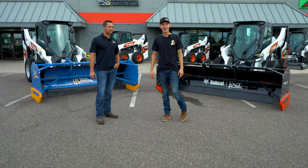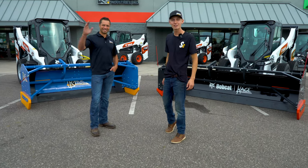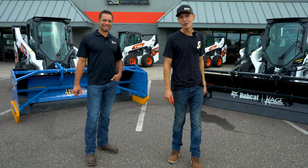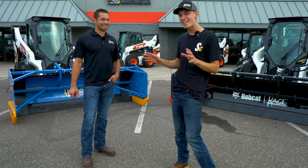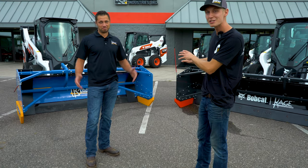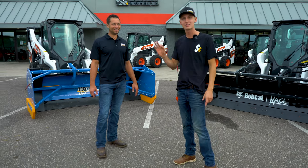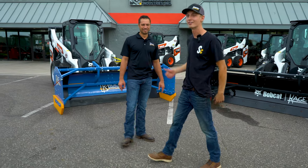Welcome back to another video everyone. I'm here with Mike from Cage Innovation. Today we're checking out this new charcoal edition Bobcat plow. He says there's nothing different between these two, but I don't quite buy it. So let's go check this thing out and make sure for you guys.